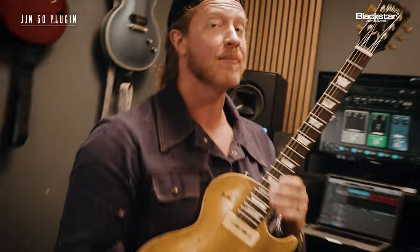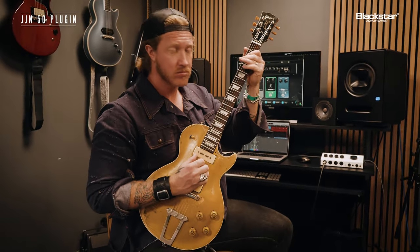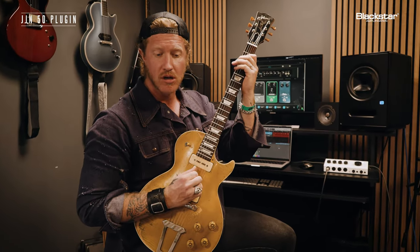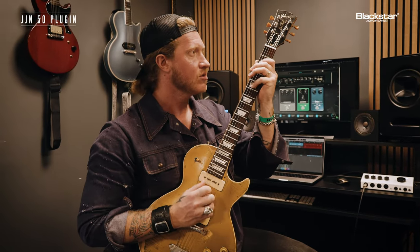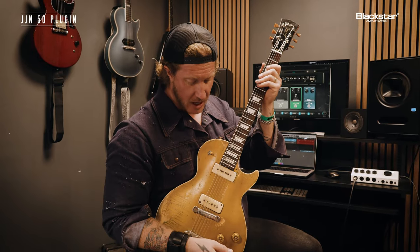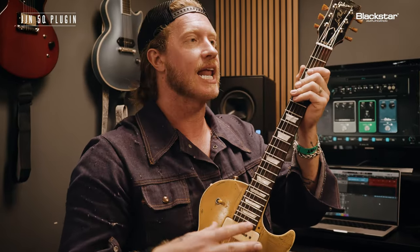Kind of gross, but in the best way. This is really touch sensitive as well, so where I have my volume — even lower — you get all that. Really cool. If I roll that volume back, it accentuates even more of that octave trying to pop out.